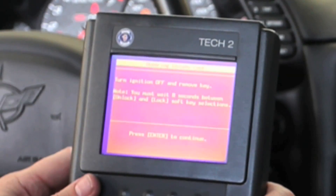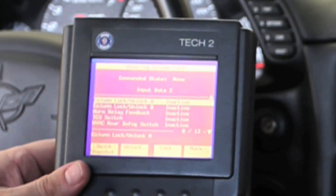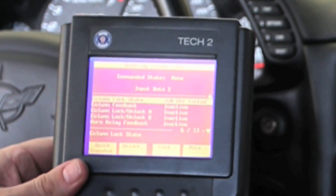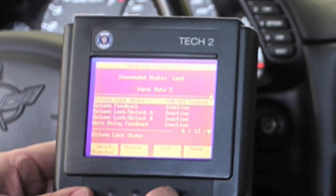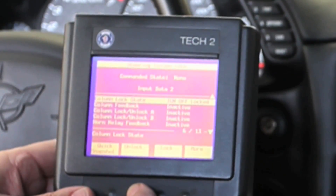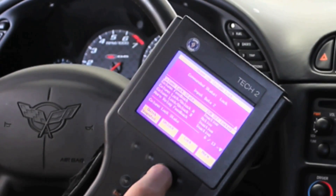Wait 8 seconds between unlock and lock soft key selections. Pull the key out and hit enter. I'm going to arrow up so we can see: ignition off, locked, column feedback inactive. I'm going to lock — you can hear a relay click. Then I'm going to unlock, and then lock, so it's inactive.